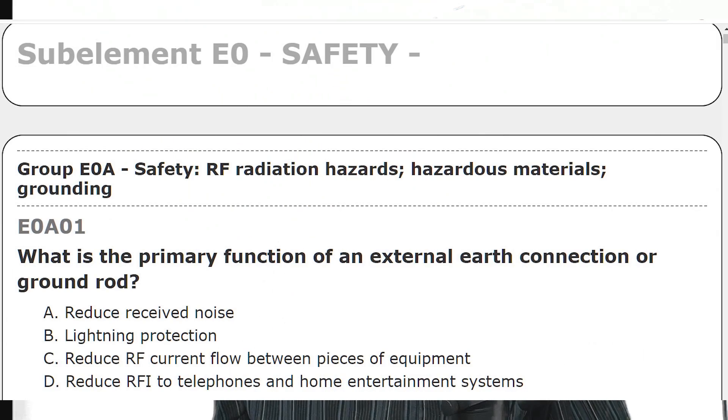The idea that's been perpetuated for decades is that if you build a station, you drive a rod outside, you run a ground wire — usually number six — and you tie that to your equipment, and any RF in the radio room is going to be captured and taken to ground. RF is going to flow into the ground. What am I getting at? The primary function of a ground rod is electrical safety.